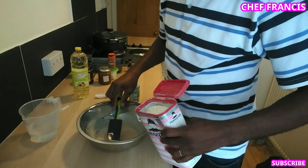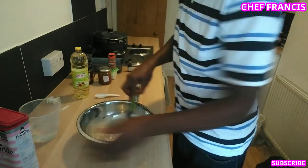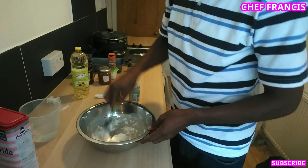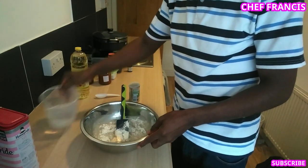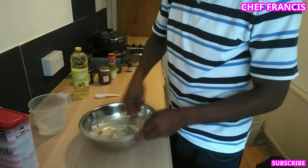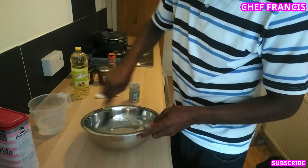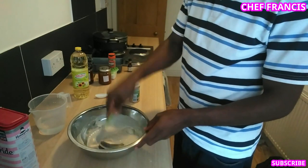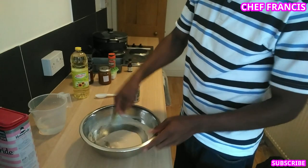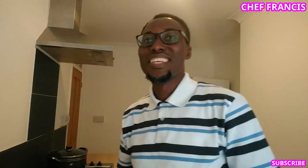Add about 100 grams of flour and keep stirring. Make sure it's very smooth. We're done — allow to stand for 10 minutes. Now it's time to add the nutmeg, flour, and vanilla flavor.